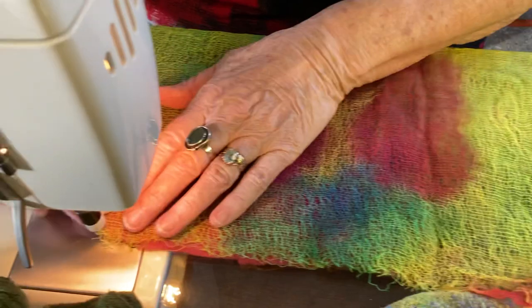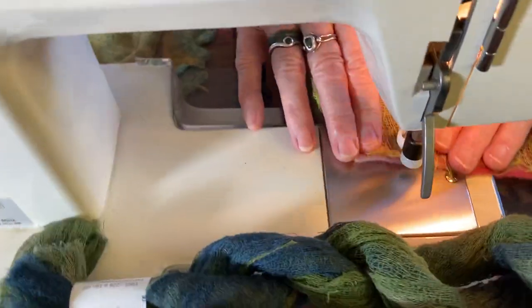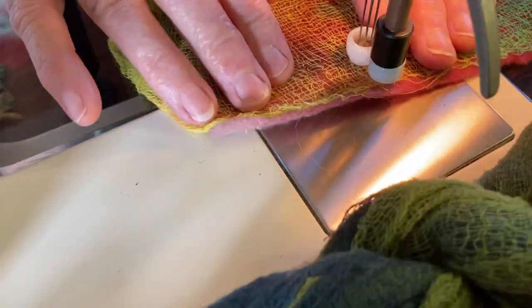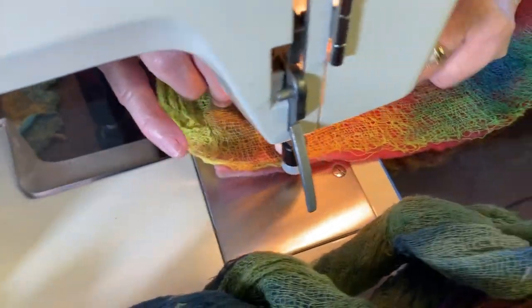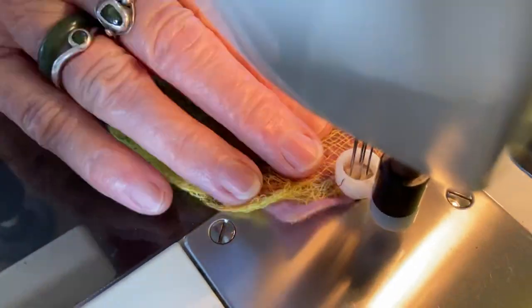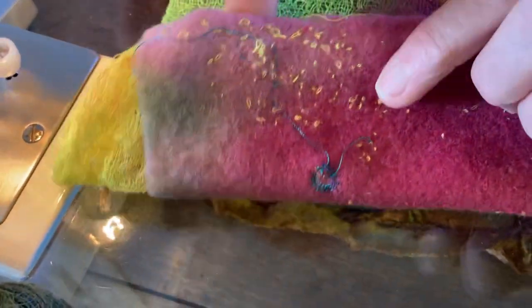This is some scrim on a pre-felt, on a flimsy. Just to show you when you push those fibres through, you can see it's open weave and loose. You have to work quite hard to do this, but then you get this texture that comes up onto the other side.